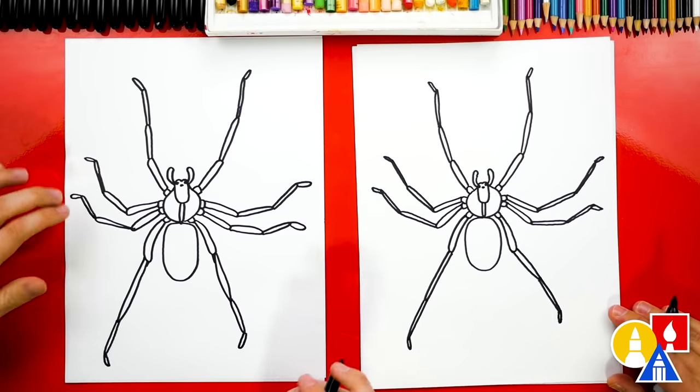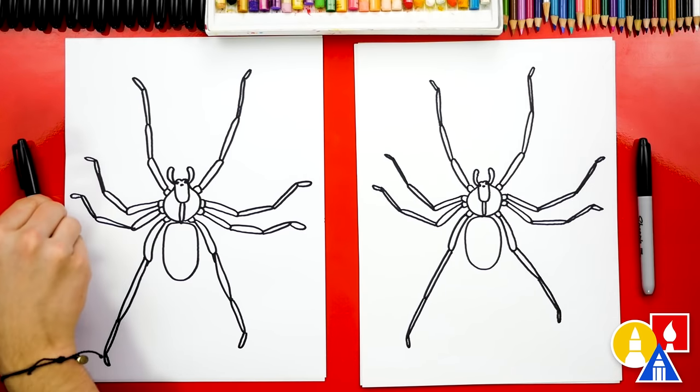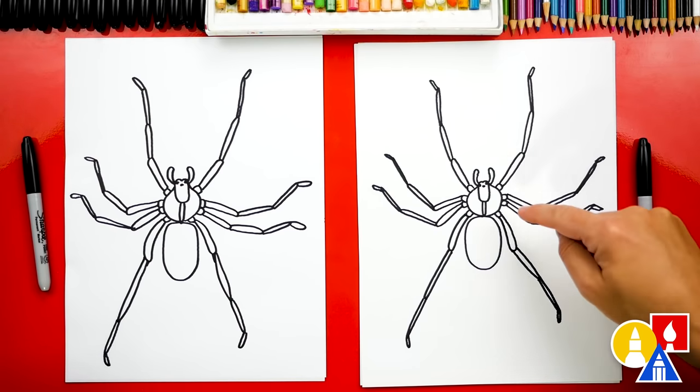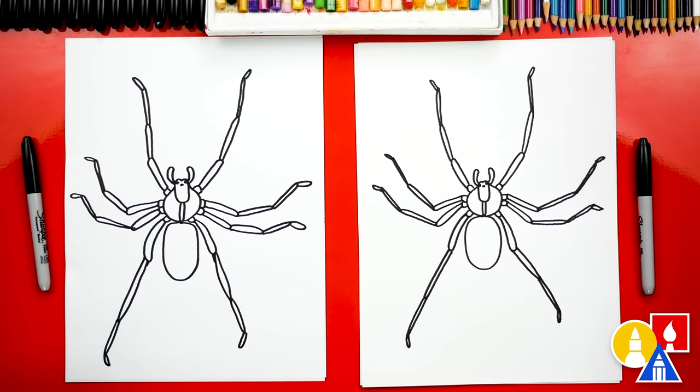We finished drawing our brown recluse! Except we still need to color it. This part we'll fast forward, but at the end you can pause the video to match our same coloring. And really it's just brown, but we're gonna add a slightly darker brown for that inside violin shape.